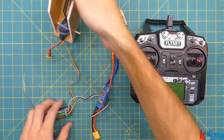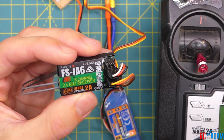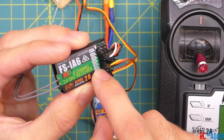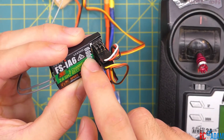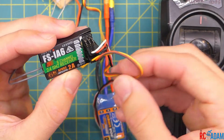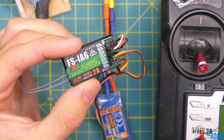Here we have a motor and ESC connected to our receiver, and another motor and ESC also connected. We're using an FS-iA6 receiver — you want one with more than four channels, so a six-channel receiver. For the two ESCs, you want one in the channel 3 servo slot and the next one in channel 5 or 6. Channel 3 is your throttle channel, so think of that as your primary motor, and channel 5 is your secondary.